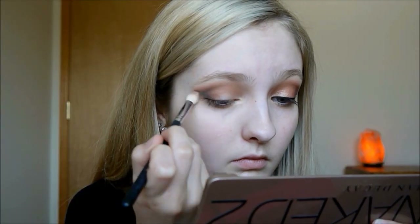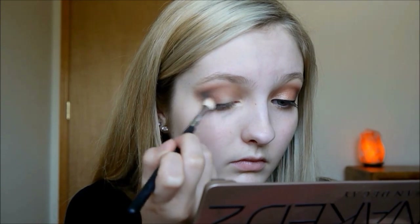Next I'm taking Urban Decay's Blackout, which is just a black color, and I'm packing this on lightly in layers as well and blending it out with a different brush between the layers. This makes the blending process a lot easier instead of packing a whole bunch at once — it's a lot easier to blend out if you do little layers at a time. I'm putting this on my outer V and slightly blending it into the crease.